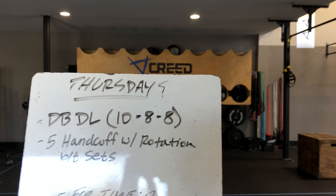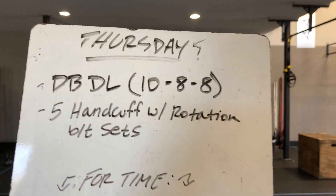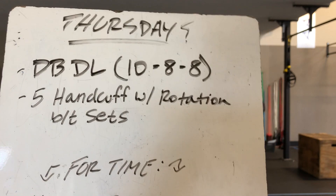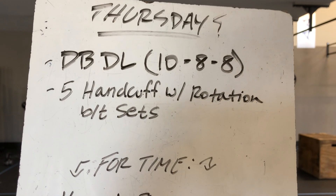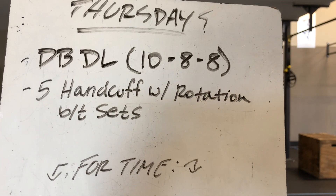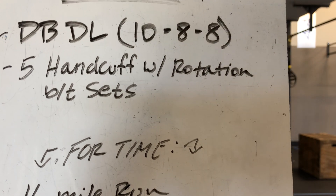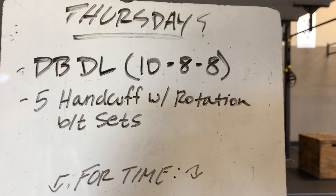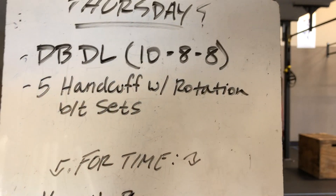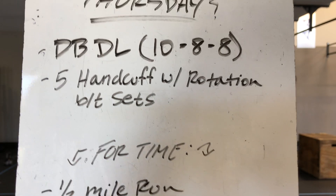Our workout for today — dumbbell deadlifts. If you have a barbell, great, we can do barbell deadlifts. But if not, we're looking to find a heavier dumbbell. If you do not have heavier dumbbells, you can weight yourself with a book bag, put a bunch of textbooks or dumbbells in that book bag or a gym bag — something you can grab with two hands and lift off the ground. We have 10, 8, 8 — three sets across the board. In between every set, we have five handcuffs with rotation. We will demo that movement.